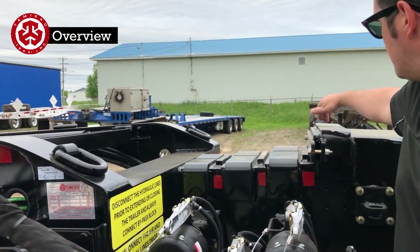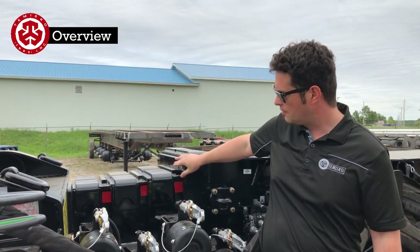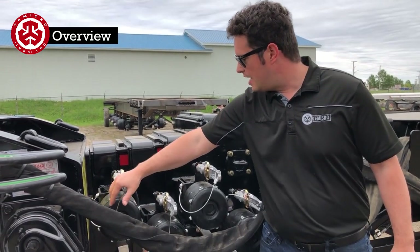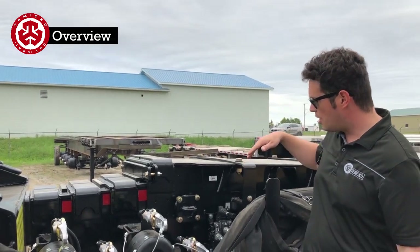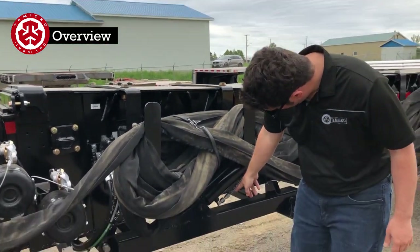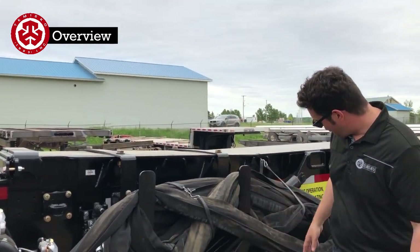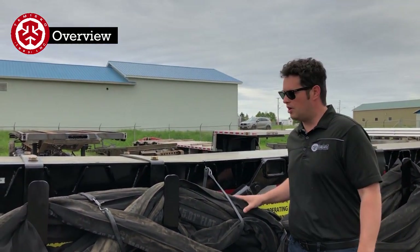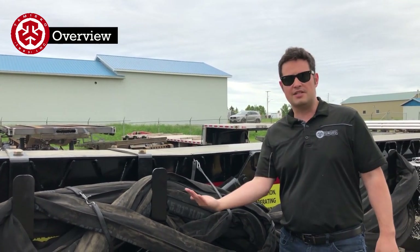Each of the caissons has a shim point — this one is a special shim point we'll go through during loading. Each of the locks has dual locks, and on each one that extends here you always operate them from this side, because this is the body valve to activate these legs — everything's in one spot, a control center. Moving on to the legs: there's the lock pin. Don't forget the lock pin before you put the landing gear down, because you will break it. It's there so when you go down the road it doesn't sneak down on you.